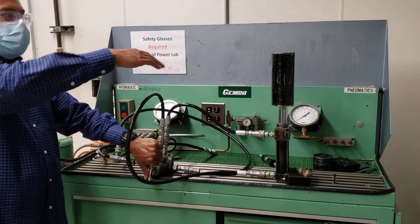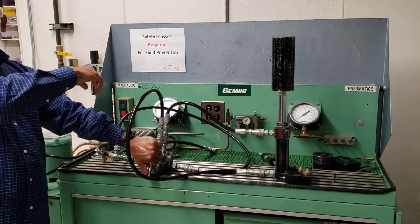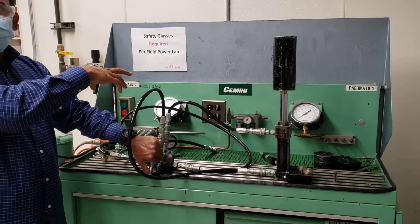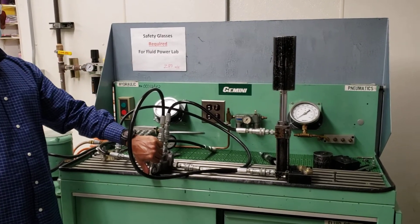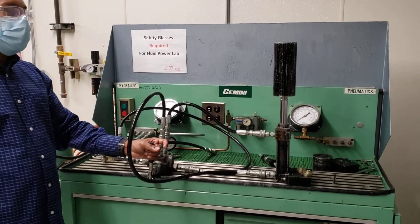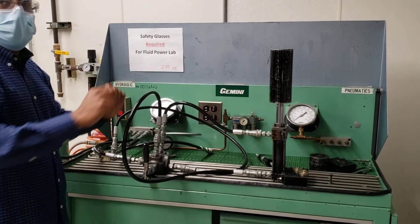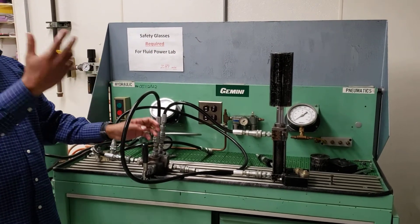You can collect the power transfer and you can also collect the fluid power. You have the pressure and you have the flow rate. Pressure times flow rate, divided by 1714, will give you the horsepower — hydraulic horsepower, then the mechanical horsepower. Then you can compare how much power is transferred.